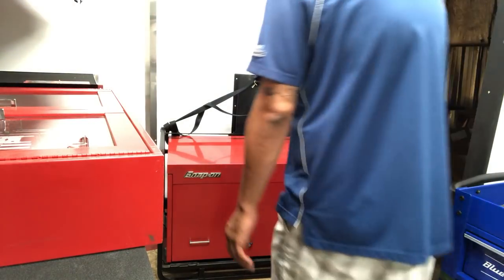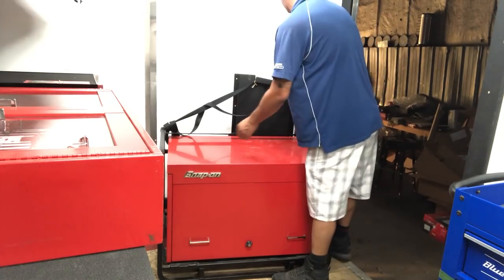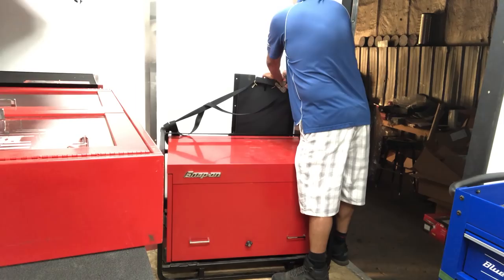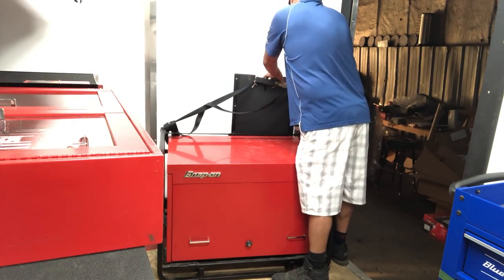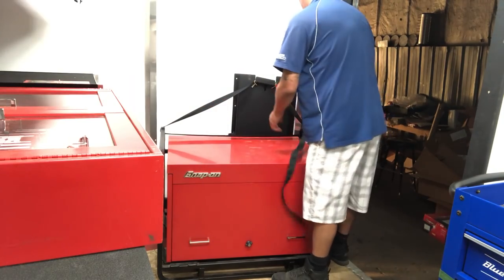All right, so one of you guys last night asked me to show a little bit more about the road chest here, so let me get it unstrapped and we'll go ahead and open this up so that you can actually see the drawer configuration inside of it.